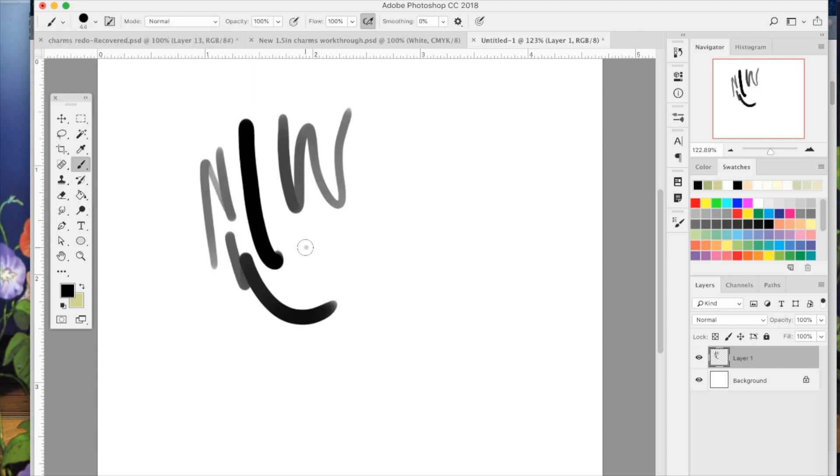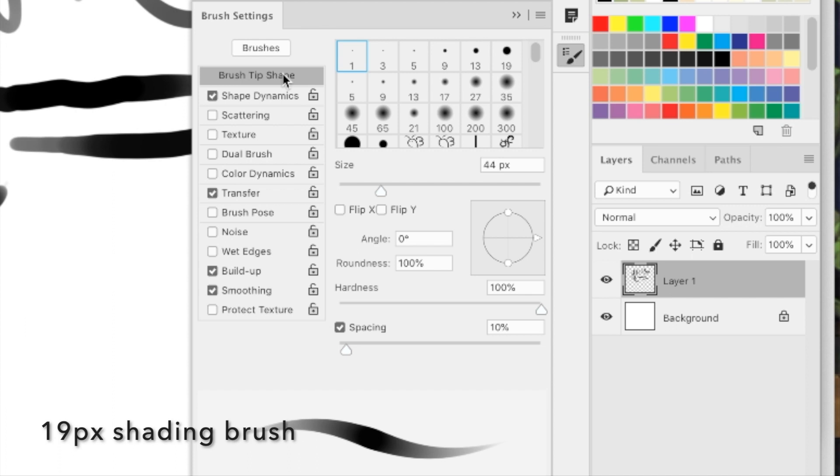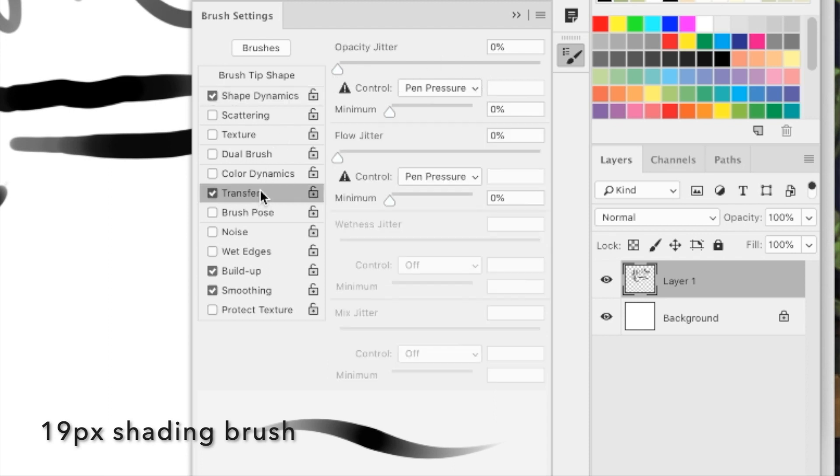This next brush is going to be your shading brush. It's got that kind of opacity to it. To make this brush, turn the spacing to 10%, set shape dynamics to pen pressure, transfer is on opacity jitter pen pressure, and flow jitter is also pen pressure. Then tick build up and smoothing, and this will create your shading brush.